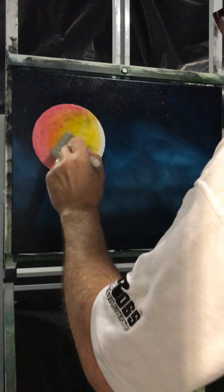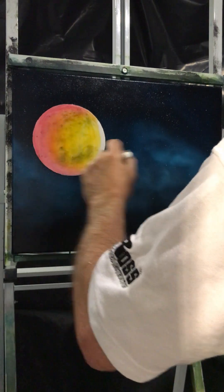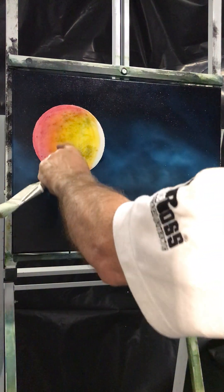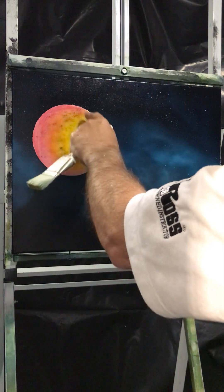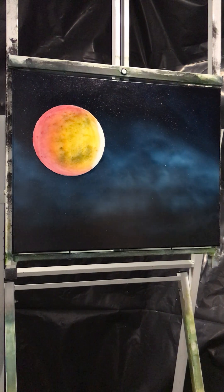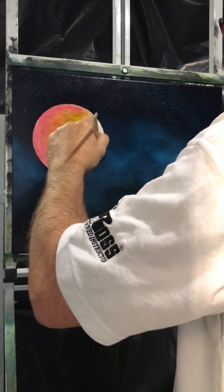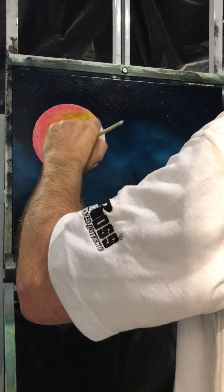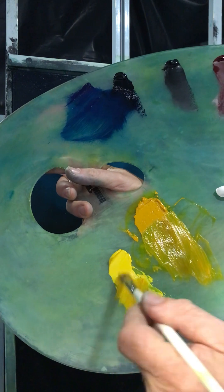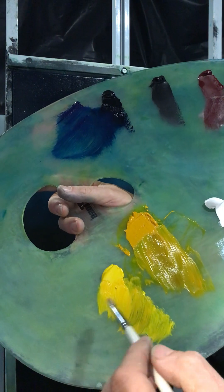Use a one-inch brush for this — I'm just using a blender for the video. Blend all the colours together. It already looks like it's got some sort of shape to it, rather than a random C shape. You can always go back in — check that bit and do that again. I'm going to go here again just to make sure the yellows are right.